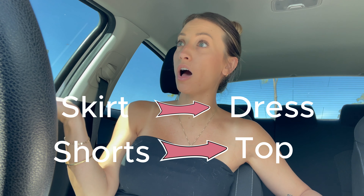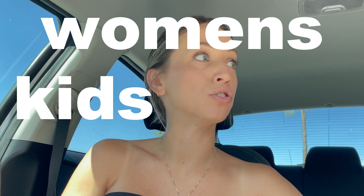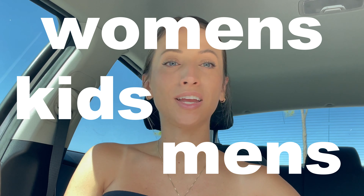Step one is to find your thrift store. Step two is to have a lot of patience and time. You need to go through every item — the extra smalls, the smalls, the mediums, the large, the extra large. You also don't need to only look in the women's section. You can look in the kids section, you can look in the men's section. You can thrift flip just about anything you find at the thrift store. If it is a fabric or a textile, you can definitely turn it into clothing.